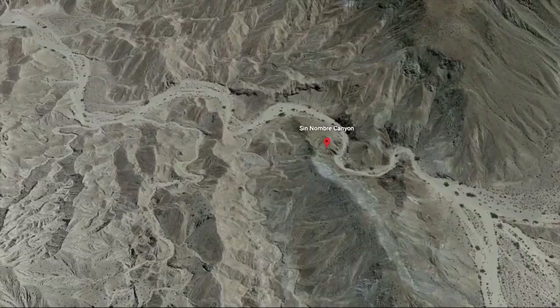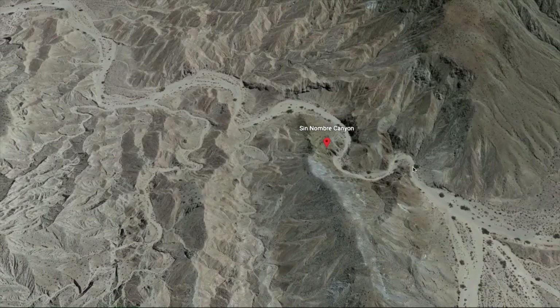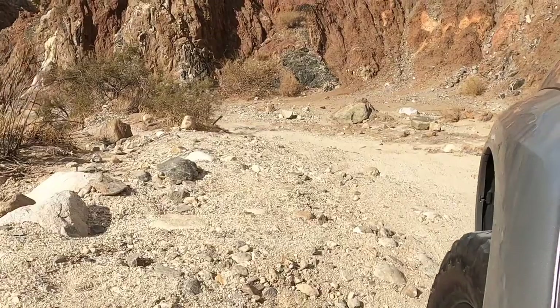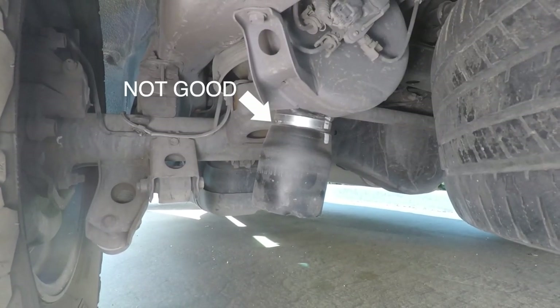Until one day, wheeling in Sanombre Canyon — it wasn't even a difficult trail, just a few rutted out sections at the beginning of the trail, or for me it was the end of the trail coming from the north. Came over the obstacle, bang, airbag popped out, the whole rear end squatted down on the bump stops. That was not a fun ride.